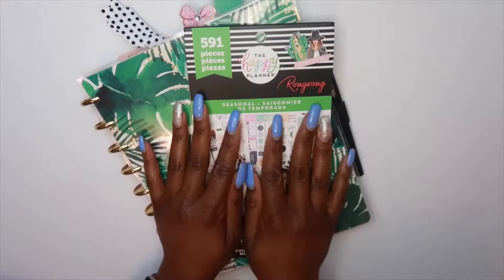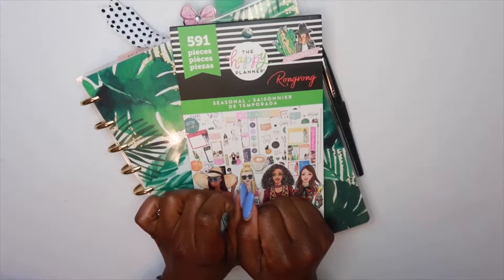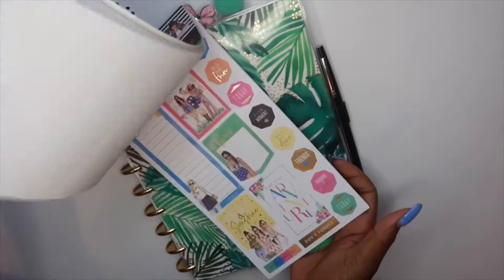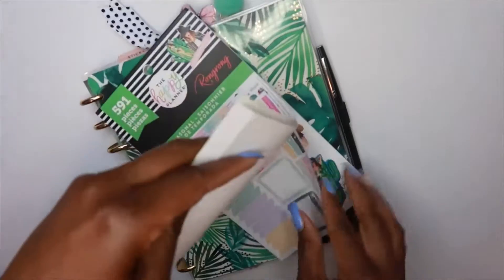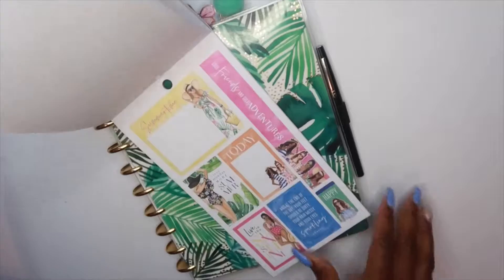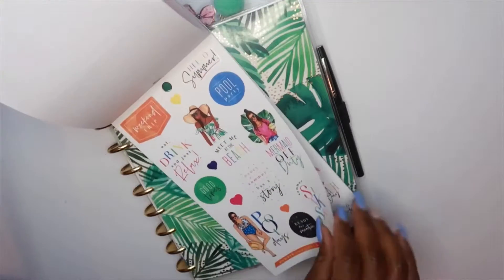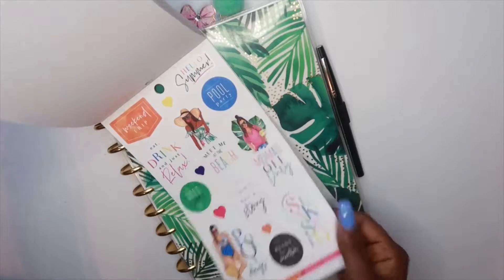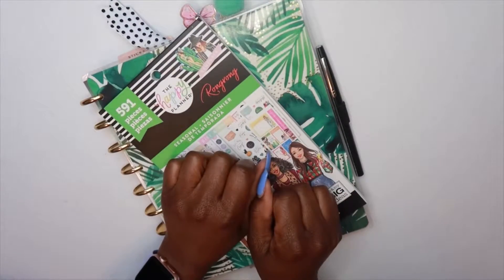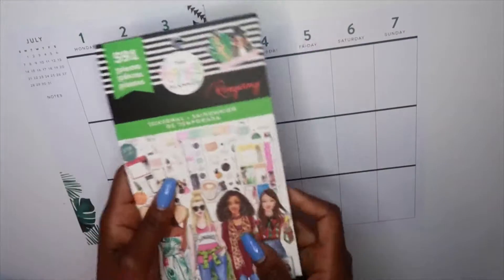I really love summer. I'm excited to be pulling out this Wong Wong seasonal book because this is what I'm going to use to create this spread today. In the Wong Wong seasonal book they have so many different pages with cute girls on them, tropical vibes and all that great stuff. So today I'm going to dip into this book and create my spread.